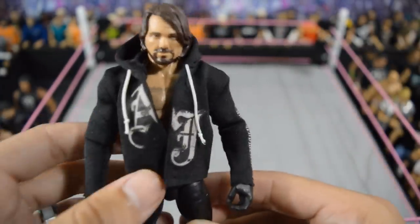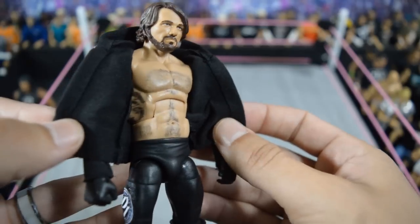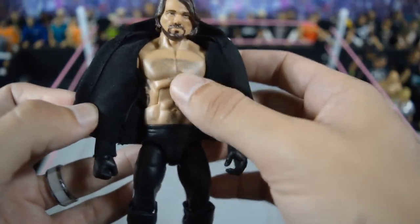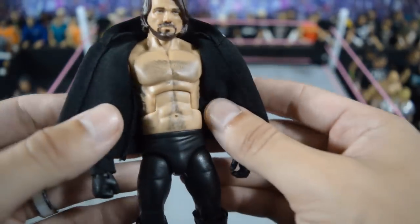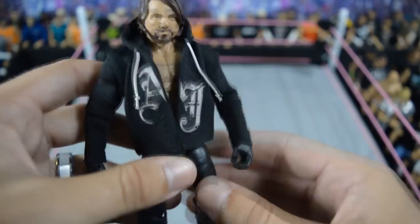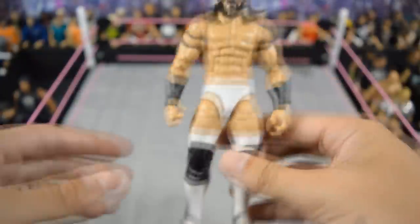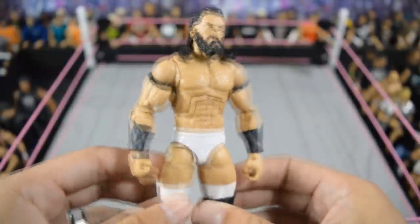Next we have my own custom AJ Styles that I made. You guys have seen this a lot on my channel — it's the best AJ I have in my collection. This body mold works a lot better; I even have the chest hair and stomach hair penciled in with the tattoo, and I got this hoodie from overseas that looks really good. P1 decals on the sides — it's a standard AJ attire but I like that figure a lot.